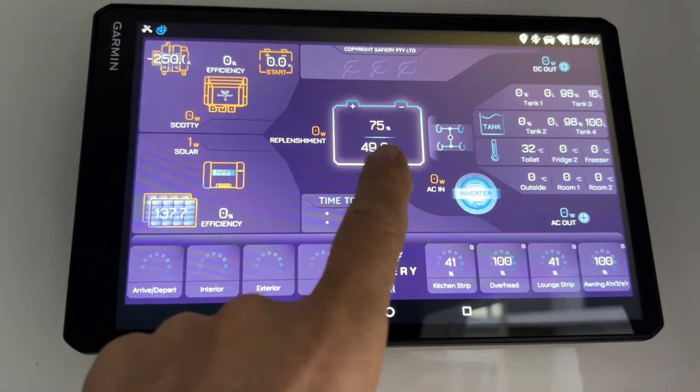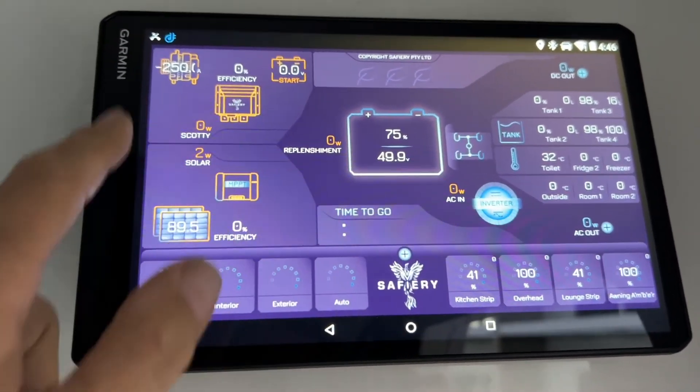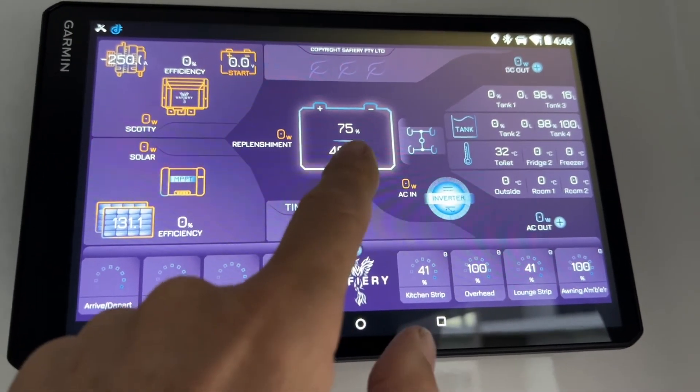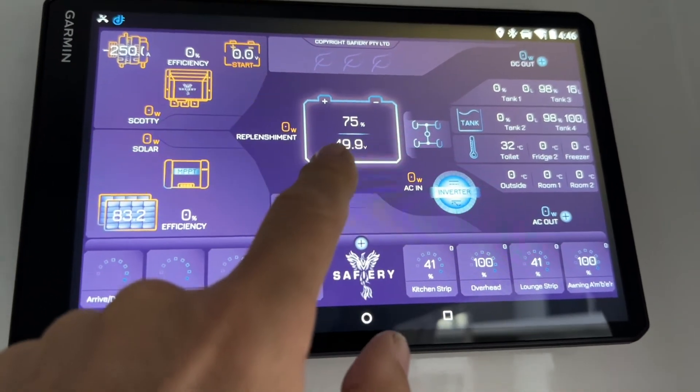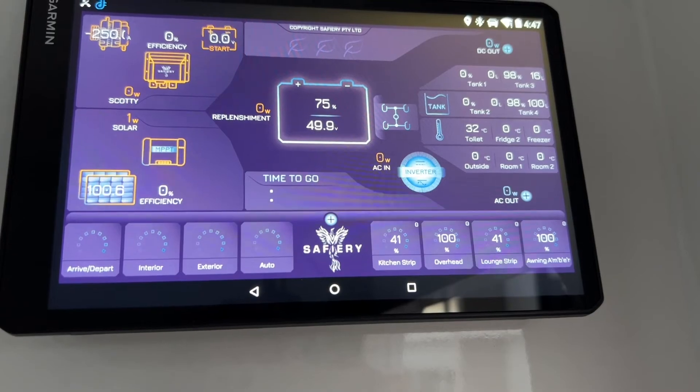The interesting thing here is the batteries are on CAN and we're reading those independently, so if the Victron side or communication goes down, we can always read the battery voltage and the state of charge percent — we read that directly from the CAN bus batteries coming in here. I've got to say, how good's that?